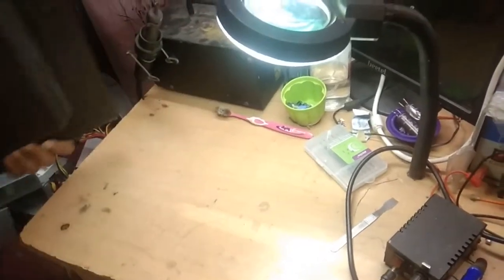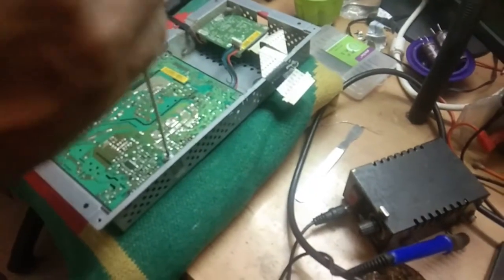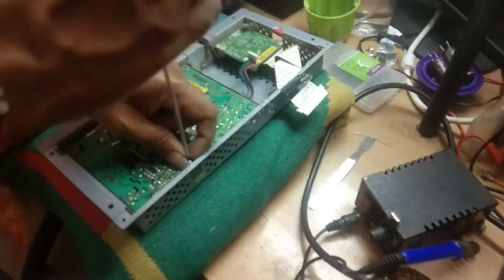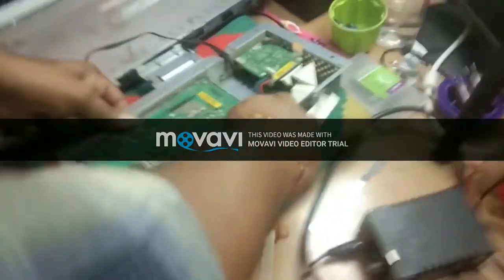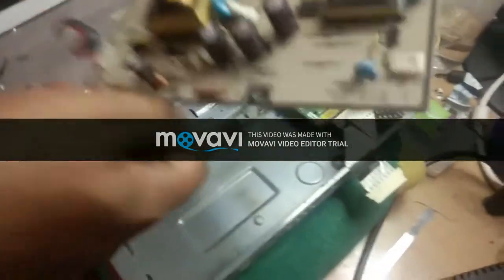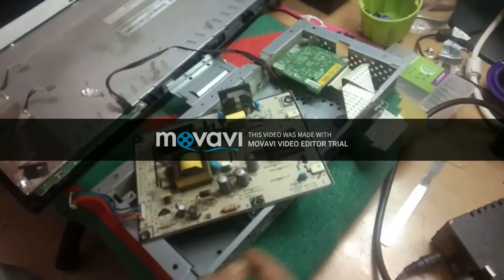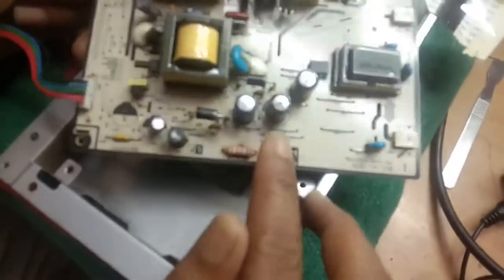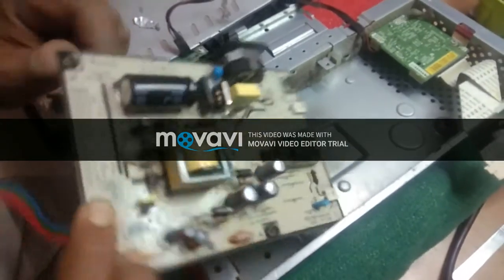I am going to disassemble it. So this is the power supply board. If you observe here, these three filters are bulged — you can observe the top of the filters. These three filters are bulged. The high voltage filter is okay.